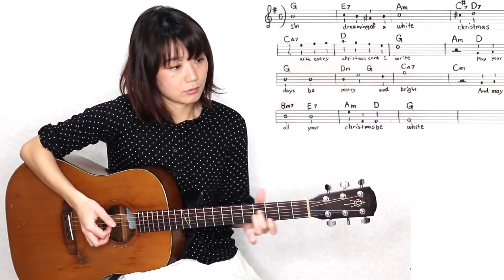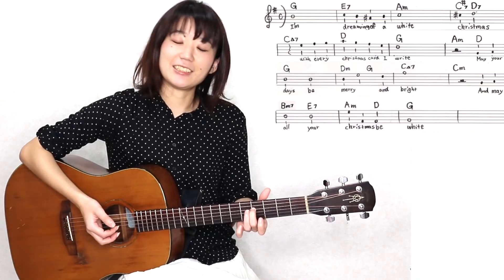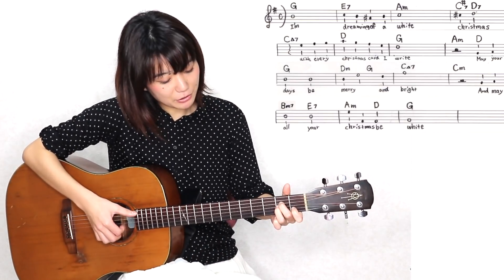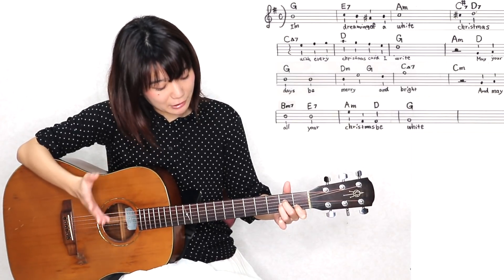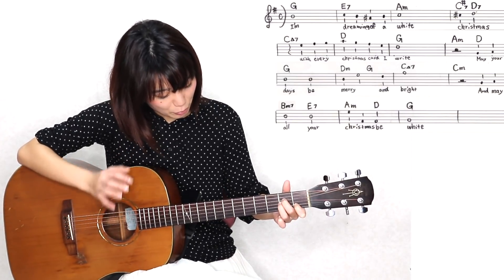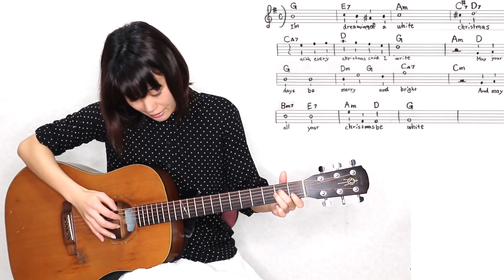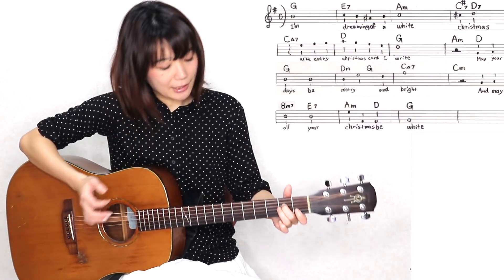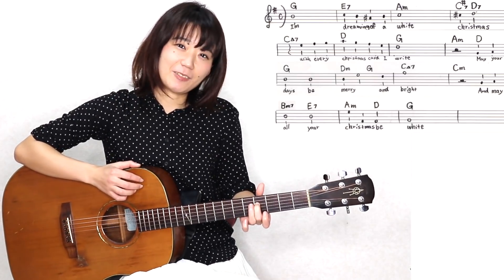このFシャープの、クリスマスの部分が鳴るんですけれども、ちょっと続けてやると、みたいな感じになるんですけれども、余裕がある方はスライドをしていただきたいなと思います。めっちゃゆっくりやると、まずはジャラーンと弾く、5弦と1弦だけでもいいんですけれども、この指を中指以外を外す、で、4弦を弾く、弾いたらすぐにスライドっていう感じでやっていただきたいなと思います。